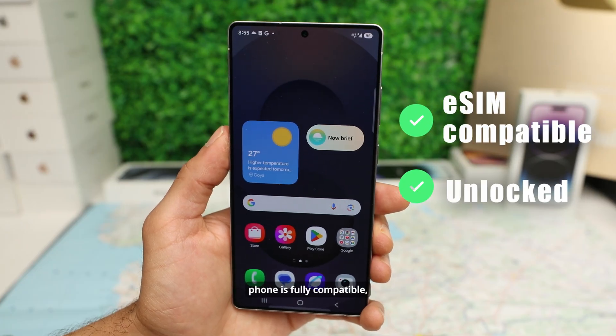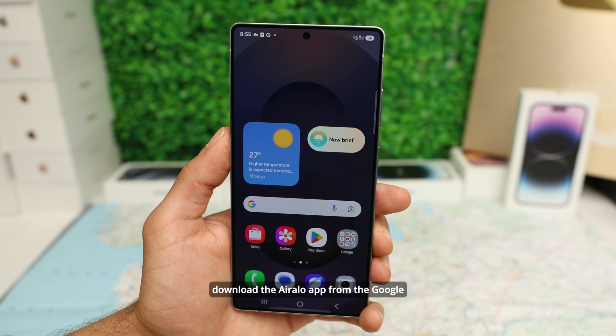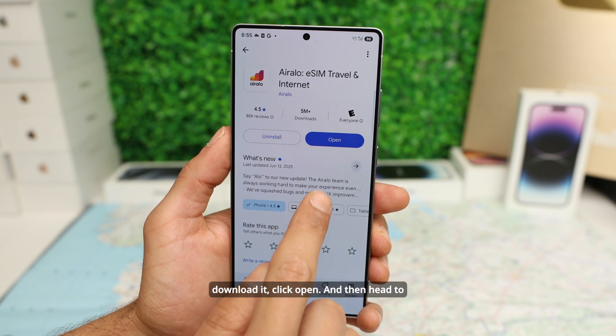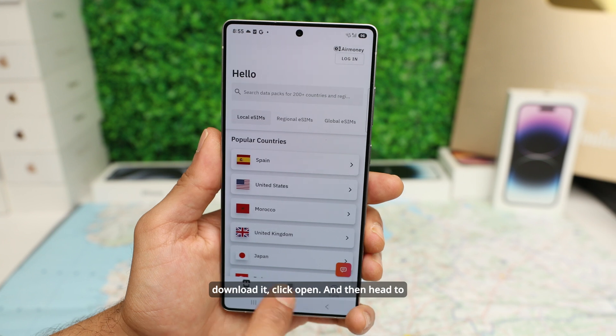Now that you've verified that your phone is fully compatible, download the Air Alloy app from the Google Play Store. Open the Play Store, and once you download it, click Open, then head to the Store section.